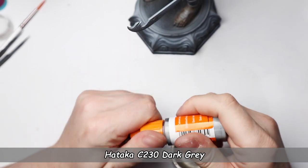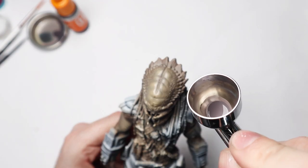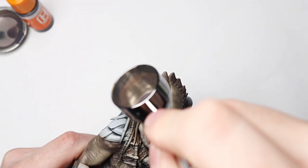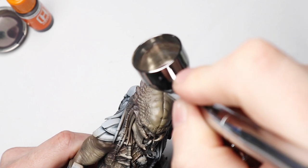Predators have dark patches on their skin, so to imitate that I chose Hataka C230 Dark Grey. But later all the colors will change once I start playing with the Citadel Contrast paints.